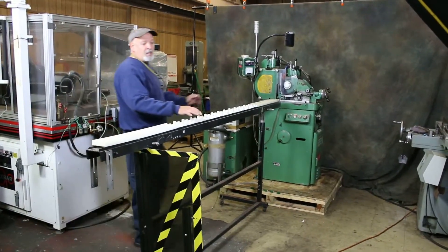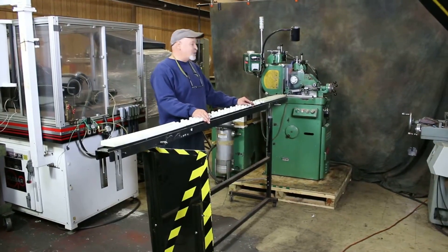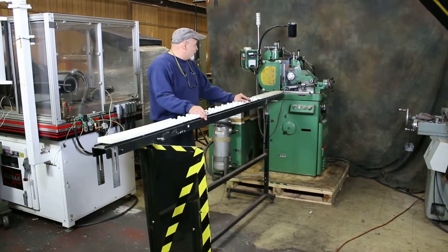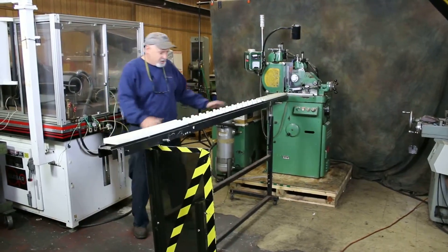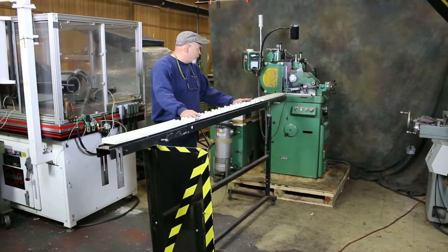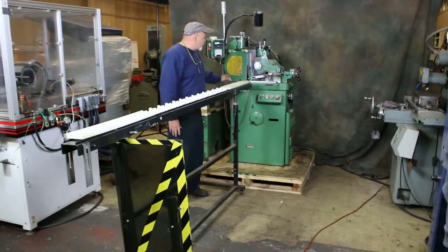Today we're going to do a little video on the Royal Master TG 12x4 cylindrical grinder. We have it set up here. This is a loading ramp for your through feed. This is a through feed operation in the way the machine is currently set up.